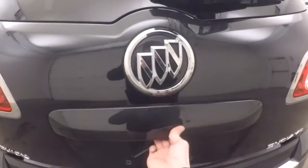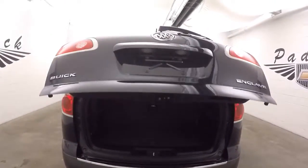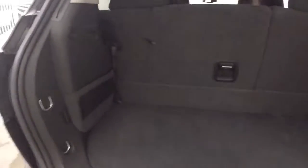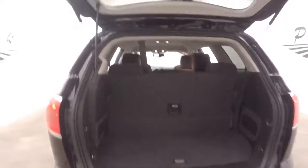Press the button back here and the rear hatch lifts up automatically. There's a good amount of cargo area in the back here. The third row seating is up. Put the third row seating down and you've more than doubled the amount of space back there.